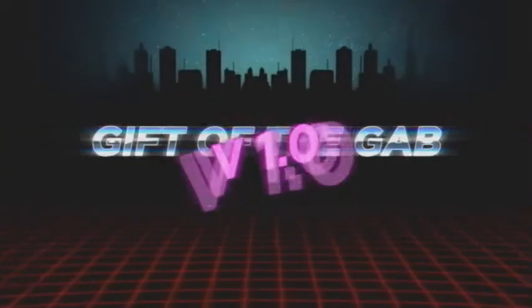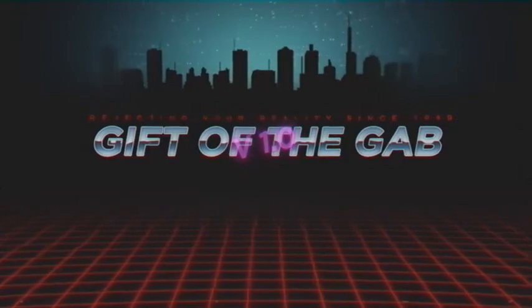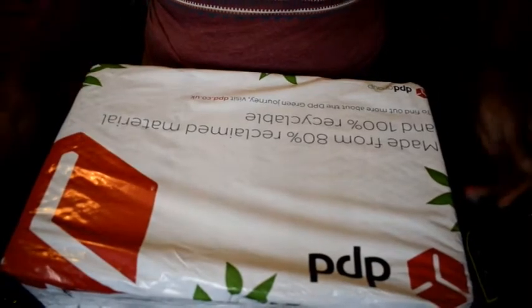What's good YouTube, today I'm going to be opening a nice little package that I got today, so hopefully you'll enjoy. Let's see what's inside this box.